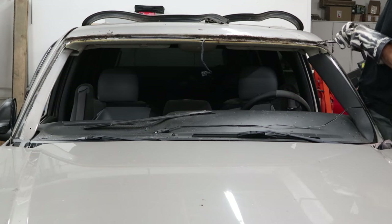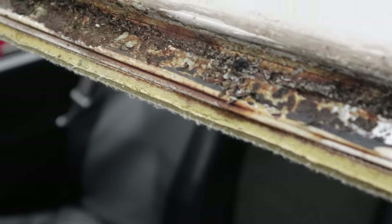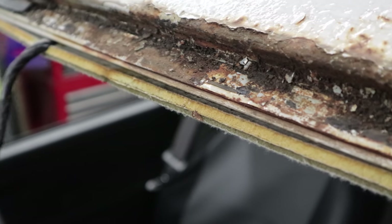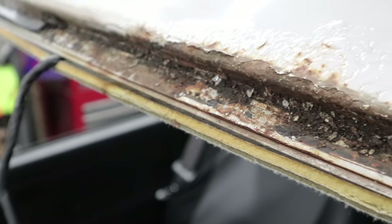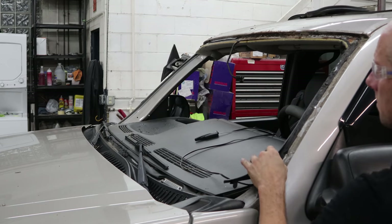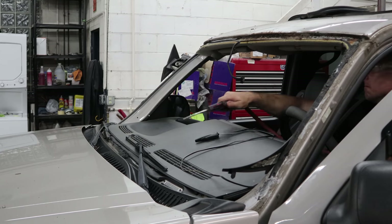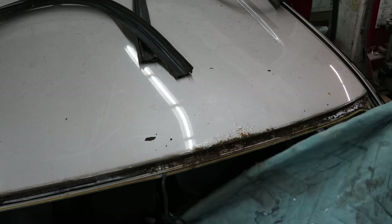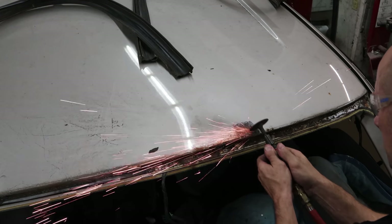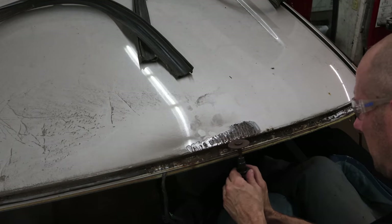A little urethane, and here's what we're dealing with. We're going to have to grind it out to see how bad it really is and what will be required to repair it. Put a blanket over the dash — I'm kind of sitting on the dashboard. I'm just going to grind everything off, see if we can find any holes in there, and see just how far the rust goes underneath the paint.